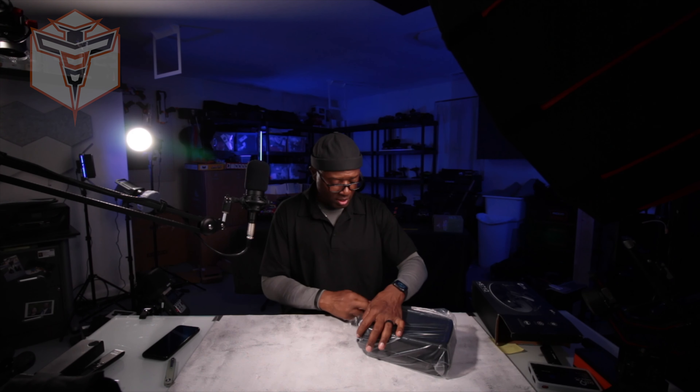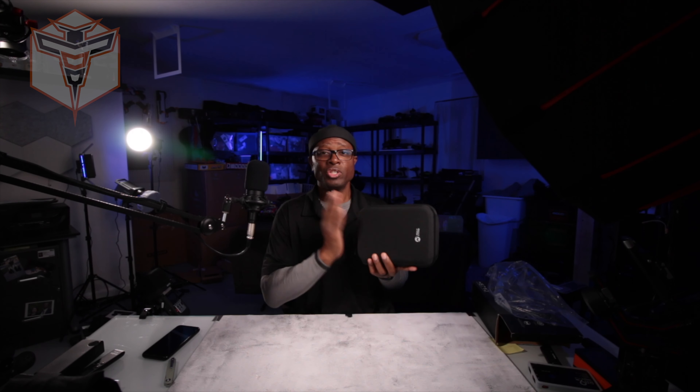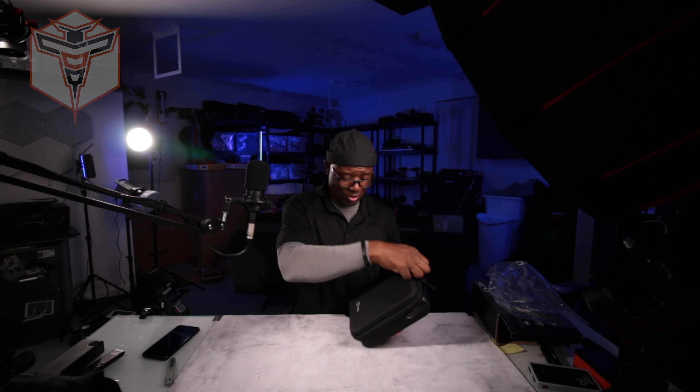They've been doing this and I am very happy with that because for many drones that don't come with a case, I have to come up with a way of storing them. I do not trust just keeping them in the box or carrying them around in the box — the box can get destroyed and torn up over a period of time. Having a case really helps. Thumbs up to Holystone on that.